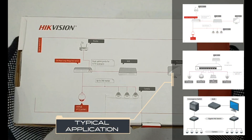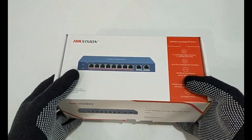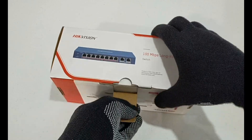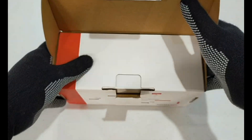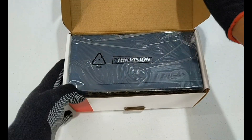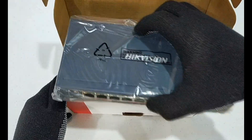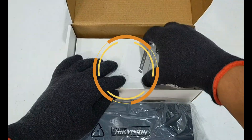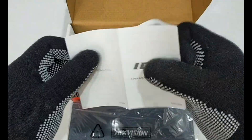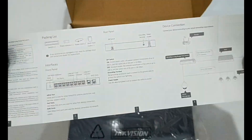The DS3E310HPE switches are layer 2 100 Mbps long range PoE switches, providing 1x10-100 Mbps high PoE port, 7x10-100 Mbps PoE ports, and 2x10-100-1000 Mbps RJ45 ports. The switches provide advanced high PoE slash PoE technology and support extend mode with long range access up to 250 meters. The 2x10-100-1000 Mbps RJ45 uplink ports guarantee applications of multiple network solutions.